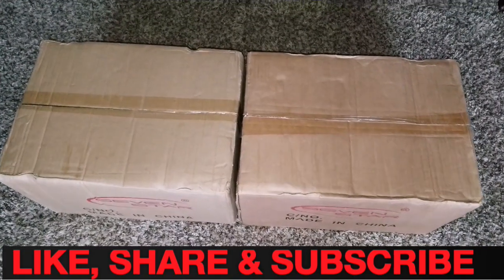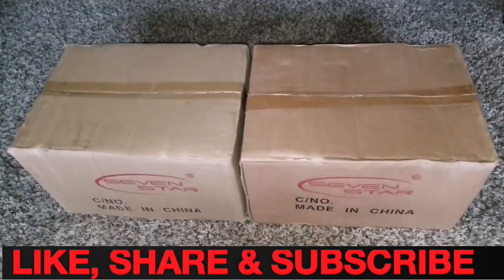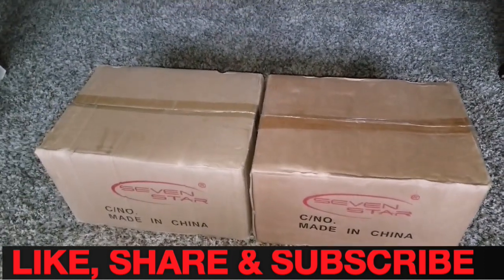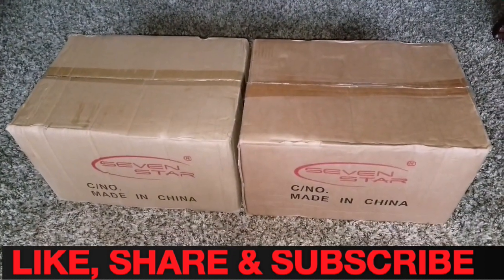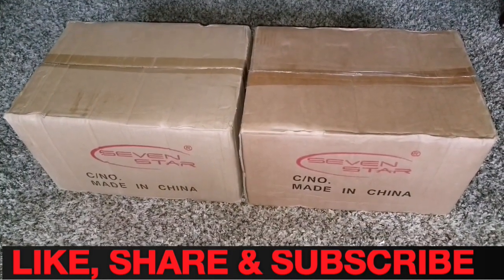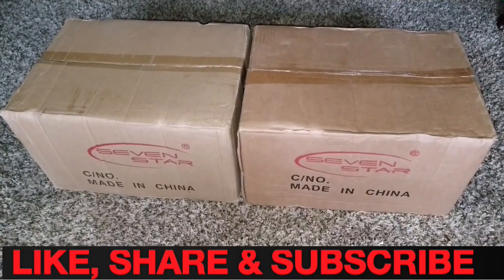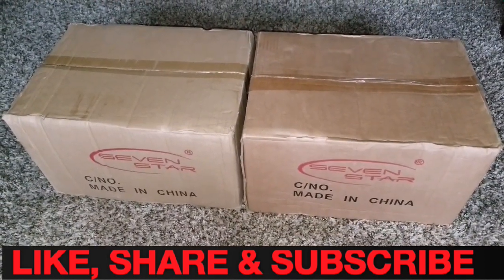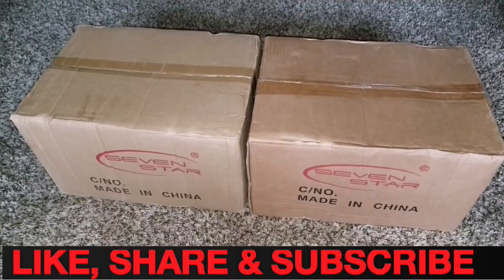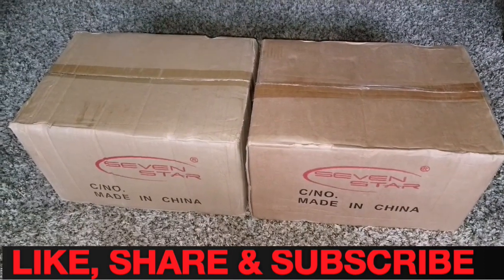Another exciting day again, live at JW Solar USA. This is something I want to show you. It has been sitting for quite a while, but you guys have been following my series about the MPP Solar PIP hybrid inverter charger — the 5048, a 5 kilowatt 48-volt hybrid inverter charger.